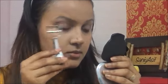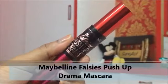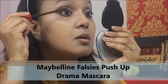Curling my lashes before the application of the Maybelline Falsies Push-Up Drama Mascara, then applying two to three coats both on the lower and upper lash line to create a good dramatic eye look.